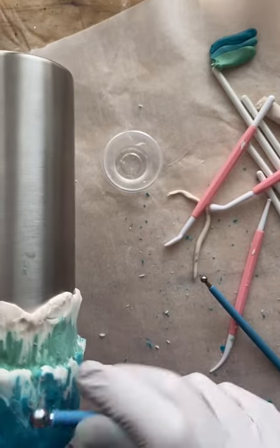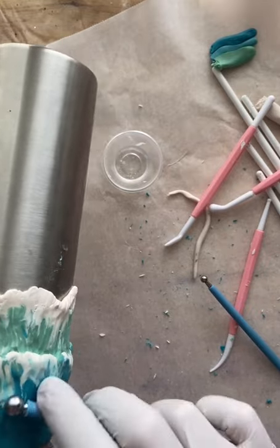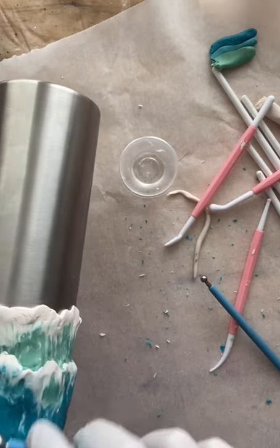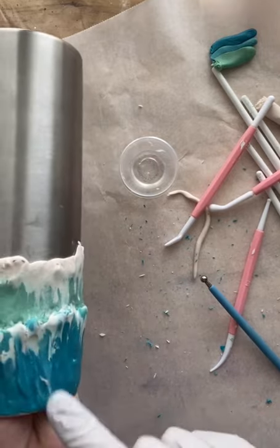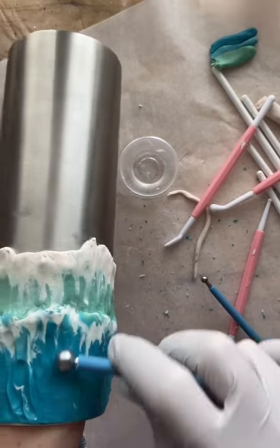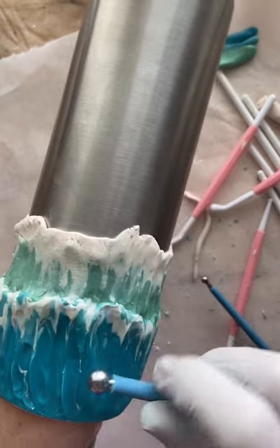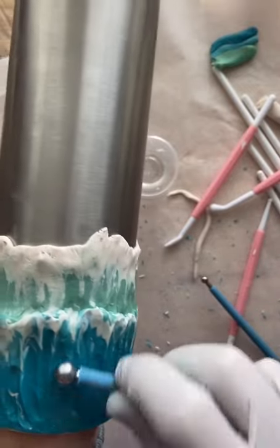I went back in with another ball tool — I must have thought I got rid of too much texture or something. I'm going in from underneath the first wave and just pushing up on it, lifting the wave again. I must have squished it too much or didn't like the height, so I'm adding more height to that wave and some more texture.